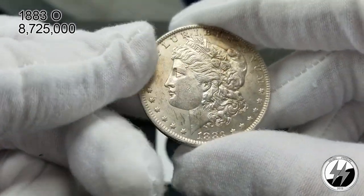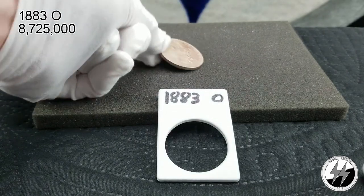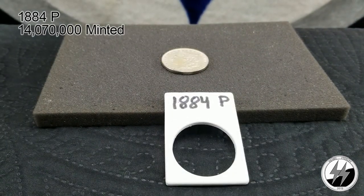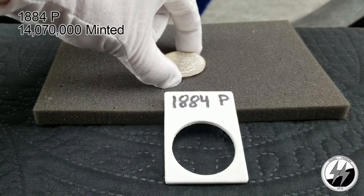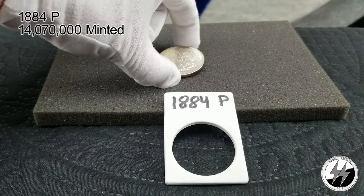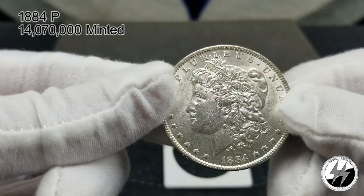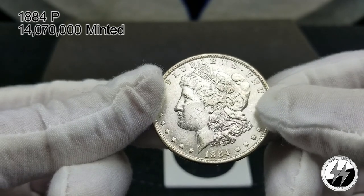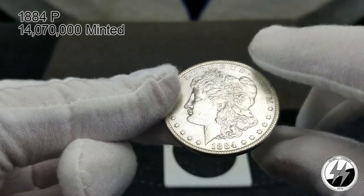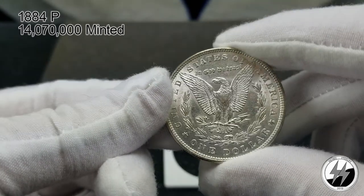Anyway, there you have it — the 1883 New Orleans. To the next coin — 1884 Philadelphia. Another BU example; they minted 14 million 70,000 that year. Very clean coin, probably a 63, perhaps a 64.